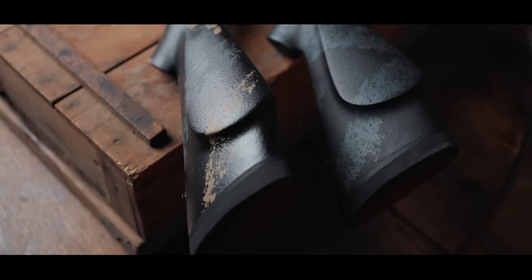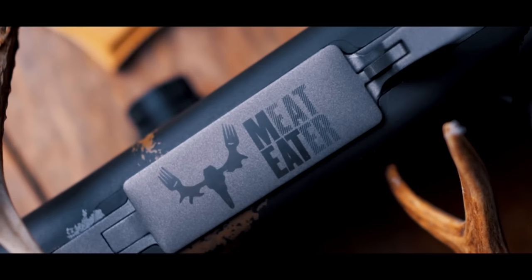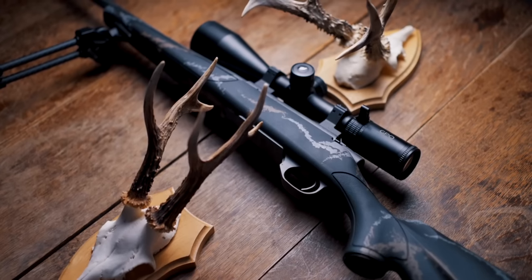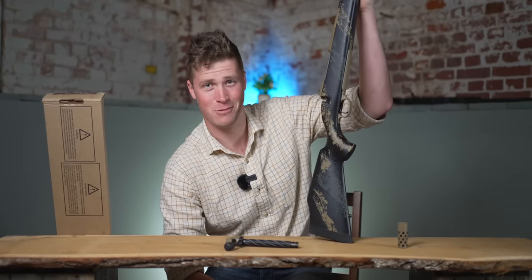A little while ago we looked at the Weatherby Meat-Eater, their thousand dollar rifle, and we were impressed — accurate, durable, affordable and just downright cool. Today we're going to have a look at what these guys can build for three and a half thousand pounds.